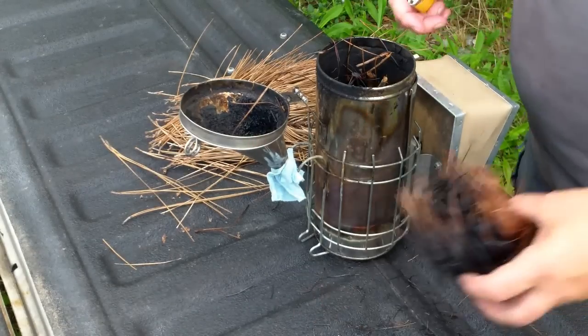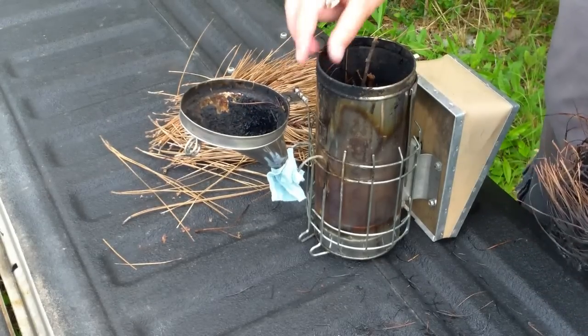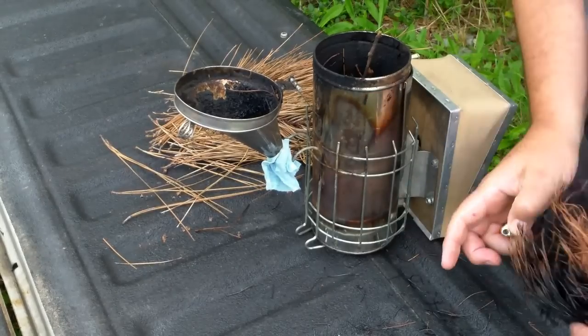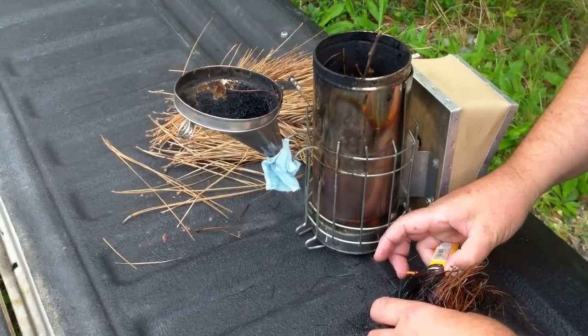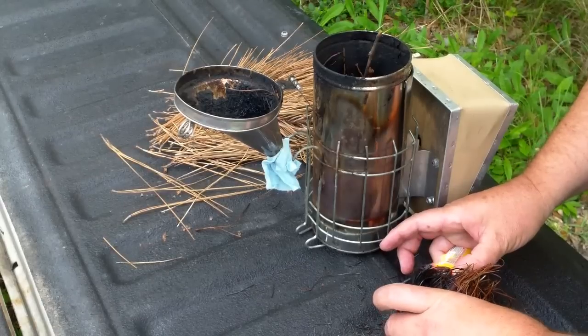It's getting a little late in the day. I'm gonna go in my hives and see what kind of honey I can rob out. I probably don't need my smoker because I had sausage and asparagus and cabbage for supper, but I'm gonna play it safe and light up anyway.